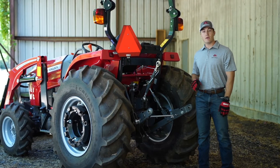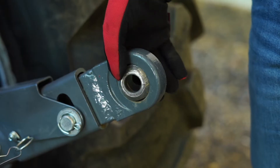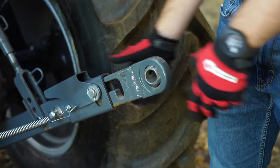The rear hitch will fit category 1 or category 2 implements. You can change between the two sizes by just rotating the end from category 1 to category 2. If you're not using a quick hitch, implement hookup is made easy with extendable link arms.